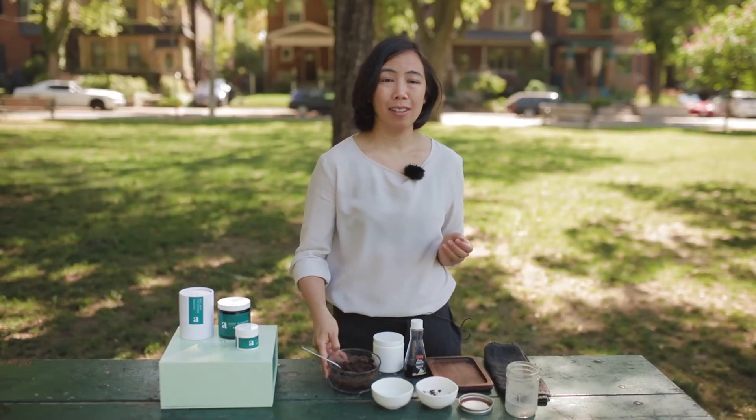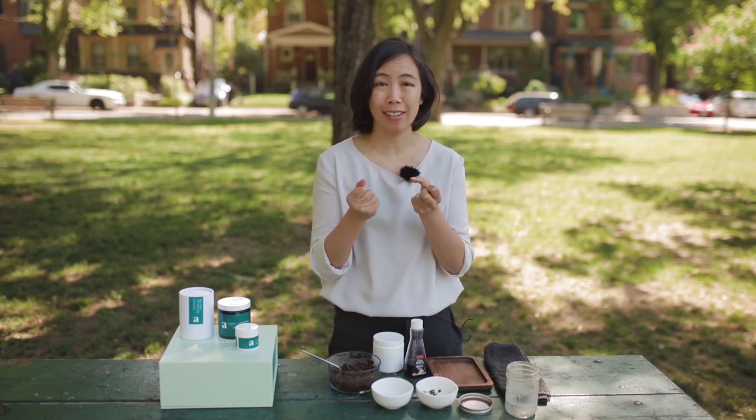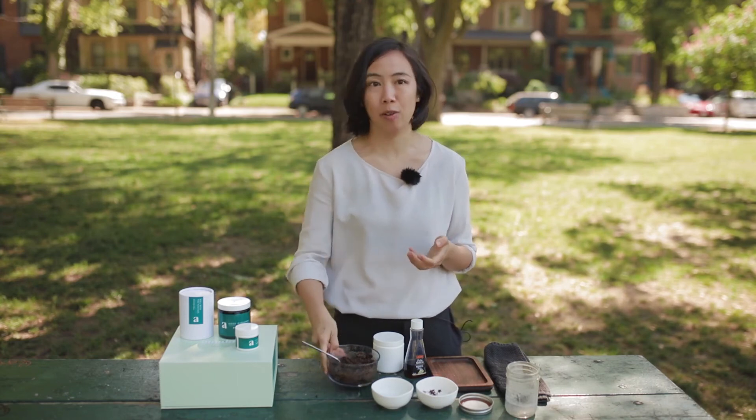When I use this, I feel actually an immediate lift. The coffee really does tighten your skin up and it smells and tastes great — I mean, if you were to taste it, it's sugar, so it's like eating candy, but it's not.